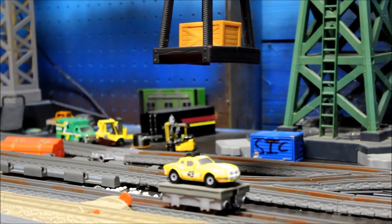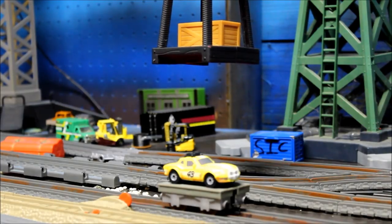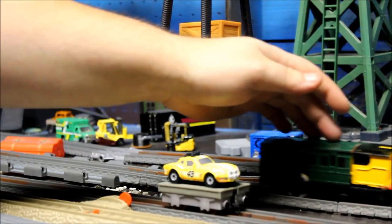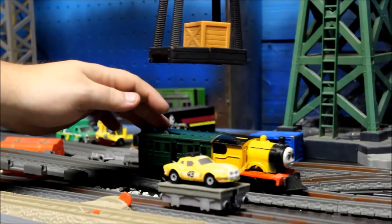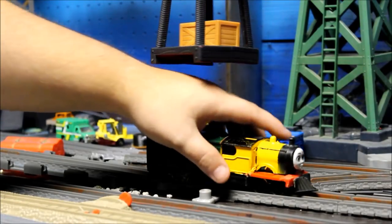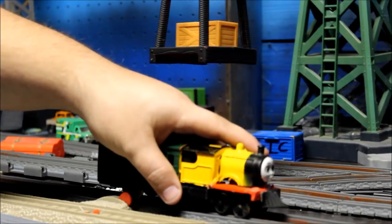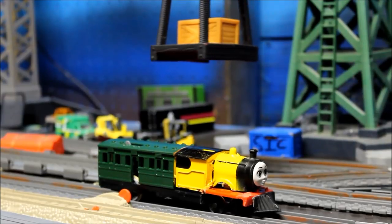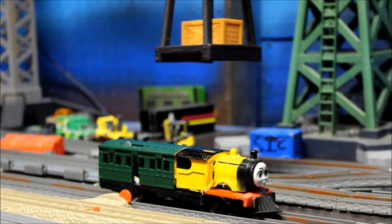I don't know where she is — oh, here she is — oh she went out of frame. Yeah, it's this little engine here. Ace, move out of the way. It's this little engine here, right there, that little tiny engine.